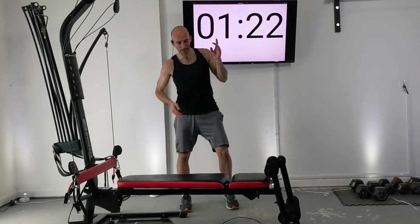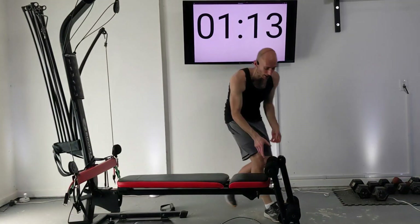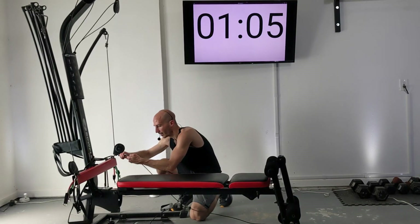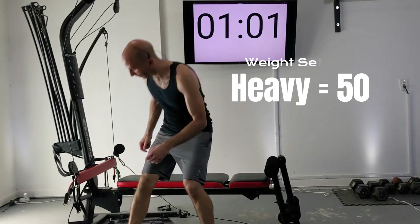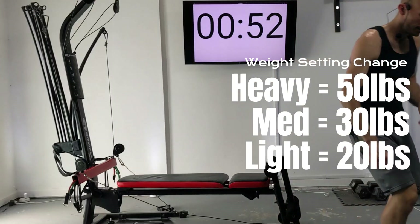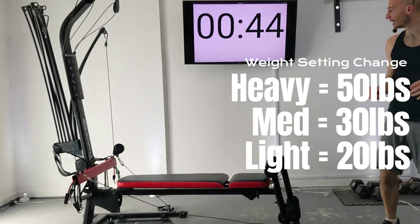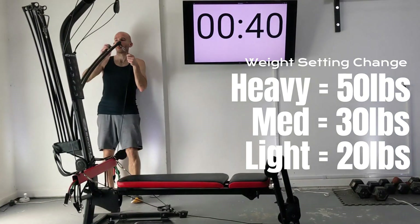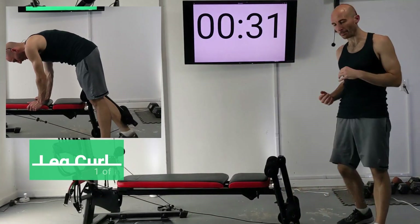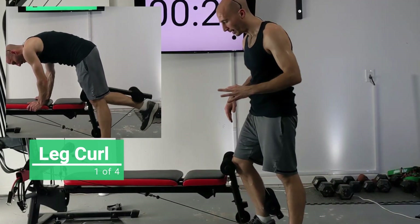Grab a drink of water. We need to move to the leg extension attachment — clip the weight onto the cables that run underneath the machine. I like removing the handles and just dropping them. We also need to adjust our weight because our first exercise is going to be our leg curl. I'm dropping my weight by about 40%, going from 80 pounds to 50 pounds on both sides. The reason we drop our weight is because now our exercises are only going to be hitting one leg.